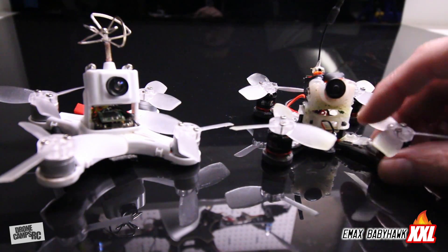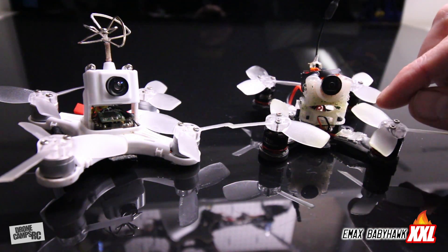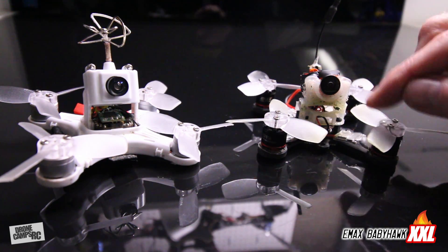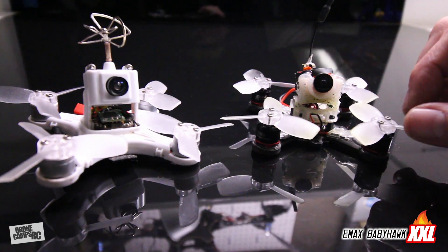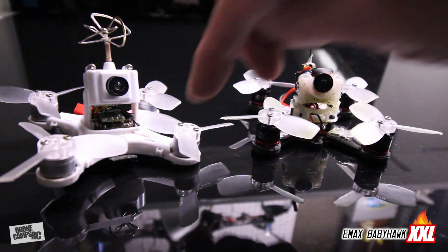12 amps will allow you to easily run 3S to 4S, which is pretty nice. I also don't have to worry about running too much voltage to this camera and frying the setup, mainly because this camera can handle up to around 20 volts in the specs, so it will go well over 15 volts with a 4S battery. On the original Baby Hawk we're running 2S, which is a lot of fun, but I'm always wanting to upgrade something.